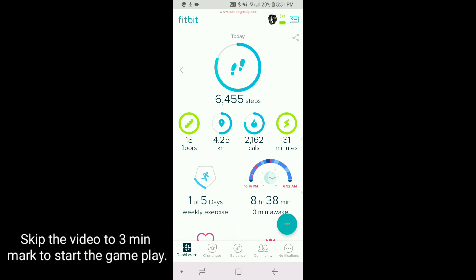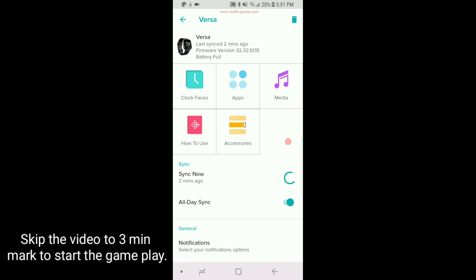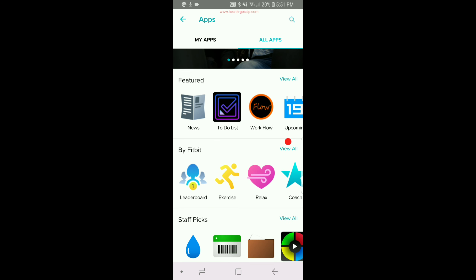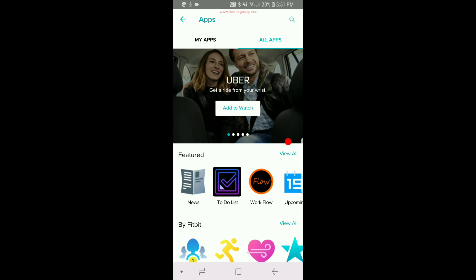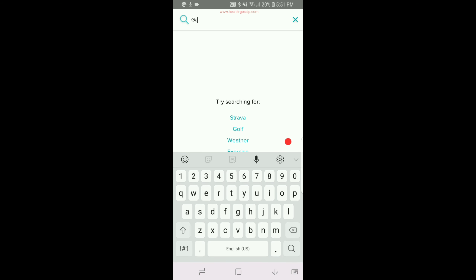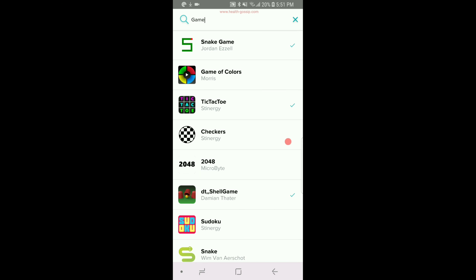For the video, we'll go into the Fitbit app. I'm currently using an Android device. If you hit right here, you'll be taken to all these options — hit 'Apps' and then 'All Apps.' To narrow down our search, I'll just search the keyword 'game,' which will bring up all the games on the Fitbit Versa app store.